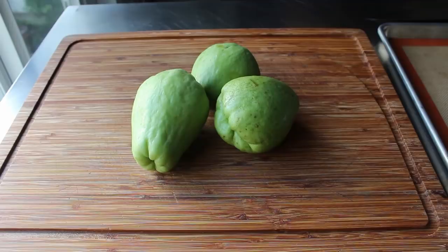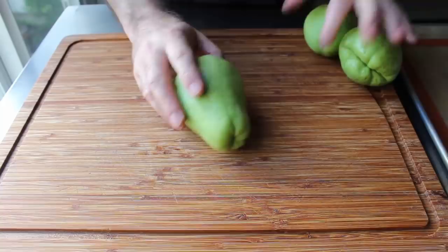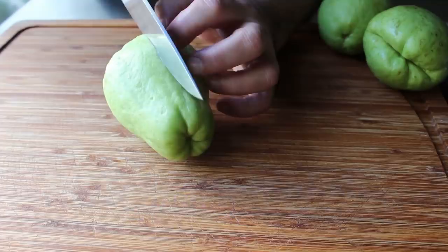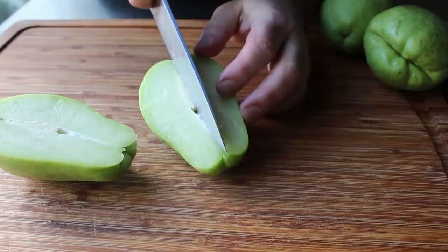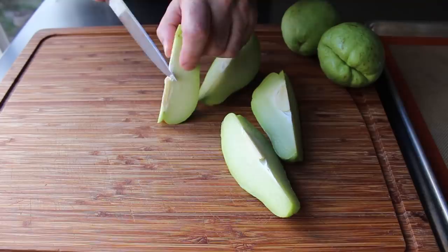That salad starts with chayote squash, which kind of looks like the result of pears and avocados having relations. Outside of Louisiana and a few Mexican neighborhoods, these are virtually unknown — and I really do think those folks help keep it a secret so the price doesn't go up. Right in the center you're going to see a pit or seed-like object which is pretty soft and reportedly edible, but I always feel like I need to trim it out anyway. So I did.